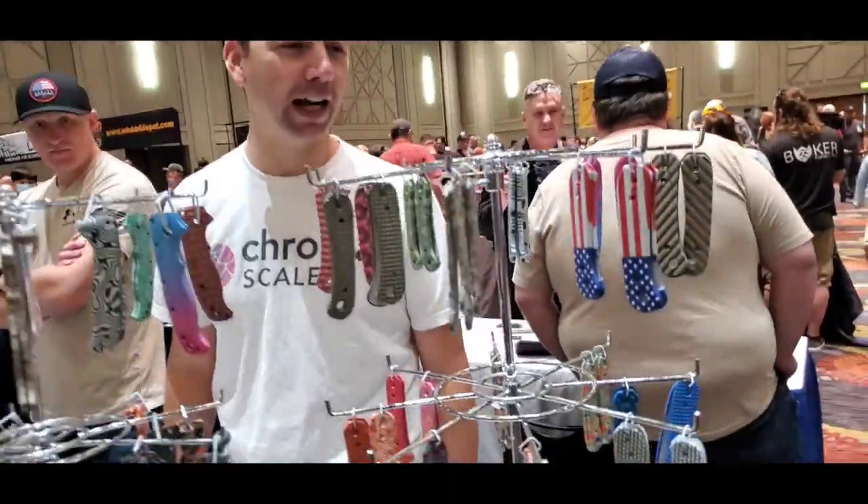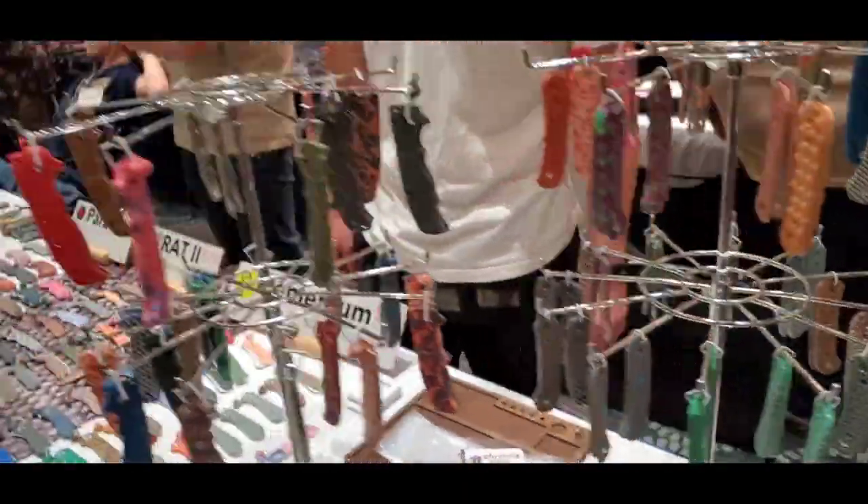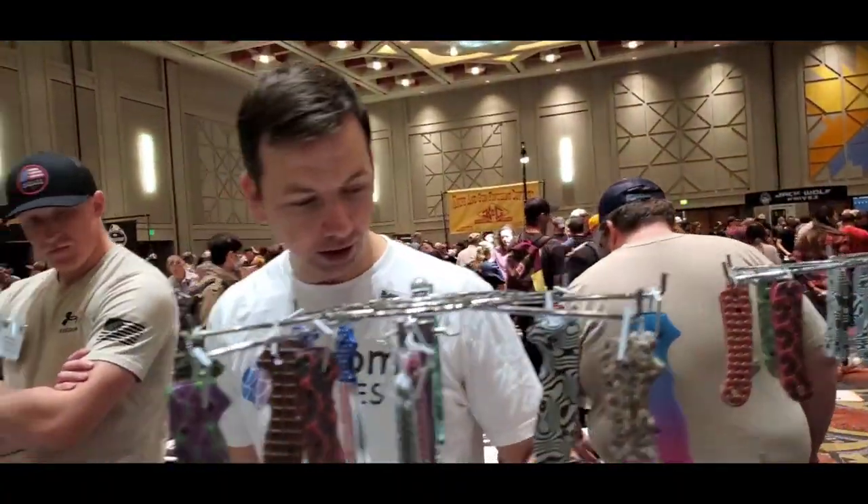What's the best one for the Lander, do you think? I don't know about best — it's like everyone chooses what they like. And how much do these go for? The Lander scales at the show — I think they're like 19 bucks. That's not bad at all.